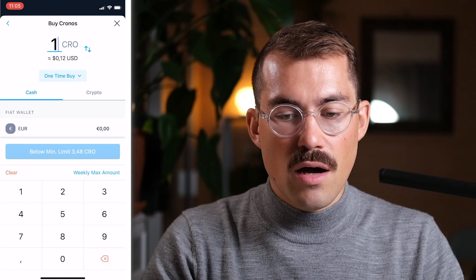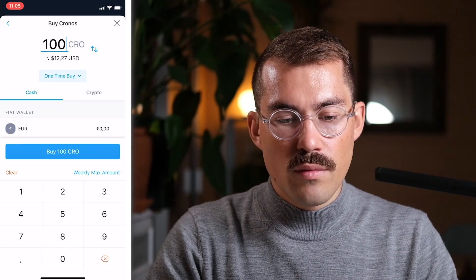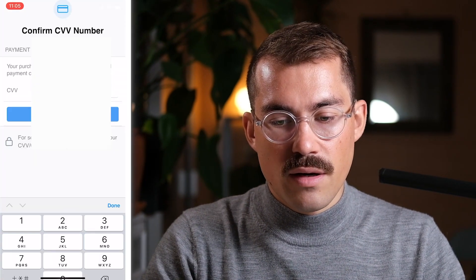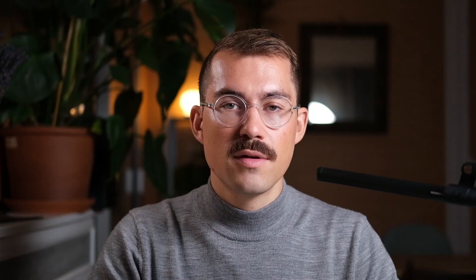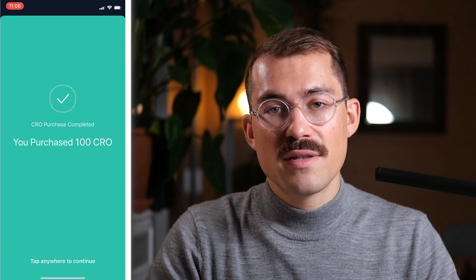I'm going to buy 100 CRO to start with. I click on Buy 100 CRO, then tick the box, then click on Continue, then confirm. I type in my CVV credit card number and hit Submit. I then need to validate the transaction within my banking app, so I go to my banking application and do all the necessary steps as I would with any other transaction on the internet. The payment is processing and done. I have now purchased 100 CRO.